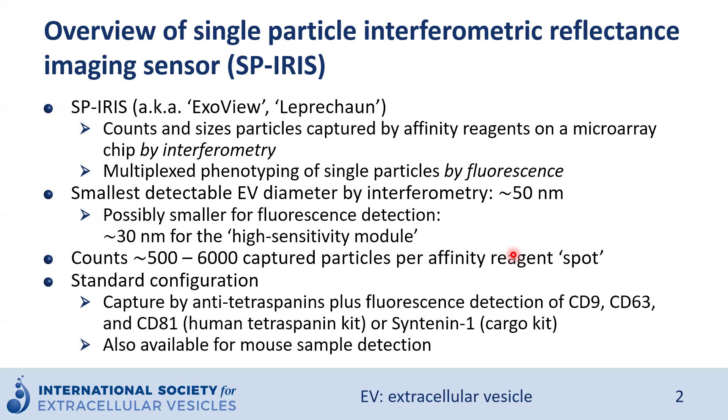We can also measure protein distribution in mouse samples. In this case, we will have a slightly different capture configuration — for example, CD63 will be missing. However, we will have two different negative control spots, which are rat IgG and hamster IgG.